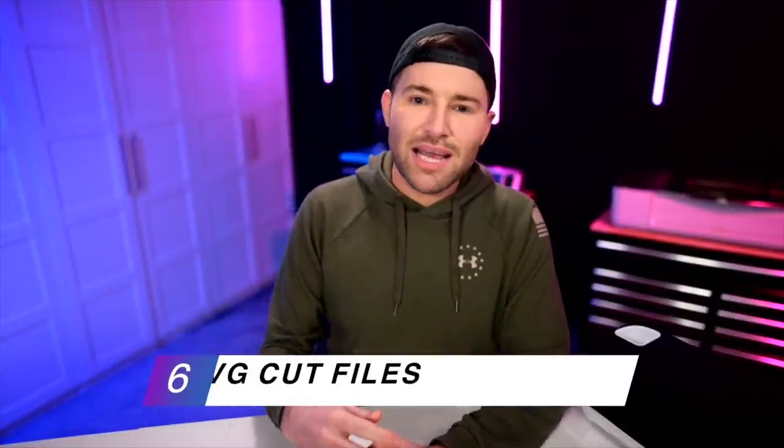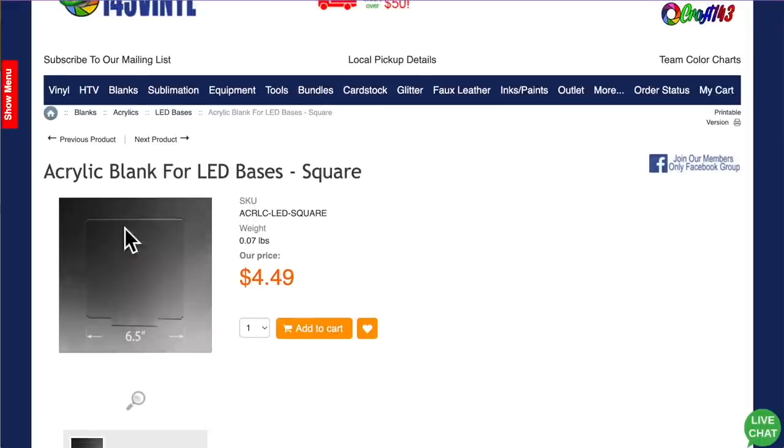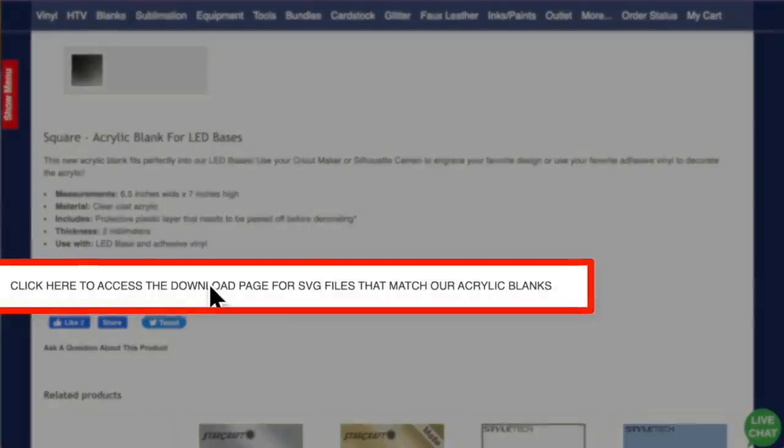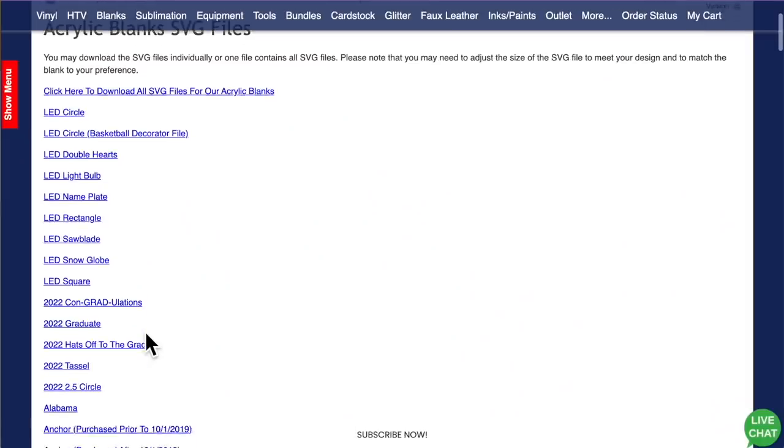We will also need a couple of SVG cut files. What I love about 143vinyl.com is they actually have SVG cut files sized perfectly for their blanks. Here is the page where I purchased my square acrylic blank, and if you scroll down towards the bottom you can see there's a place to click for a download page with all the SVG files. Let me go ahead and click on that and find the one for the square.